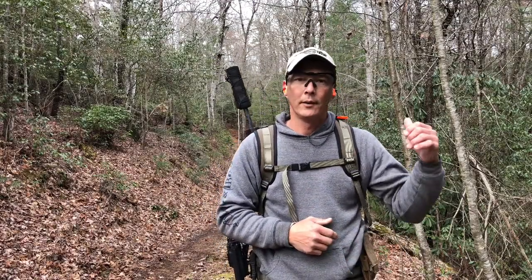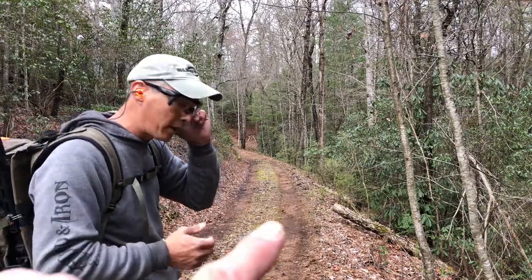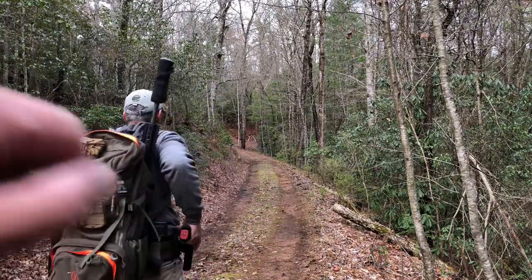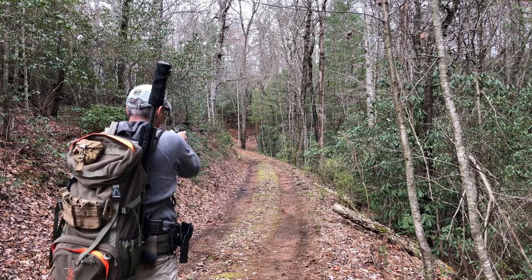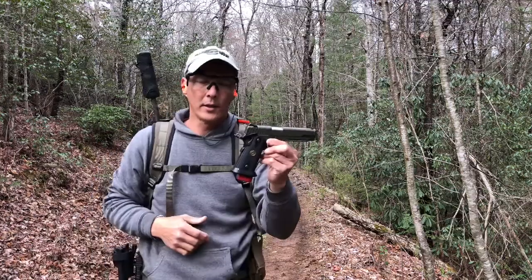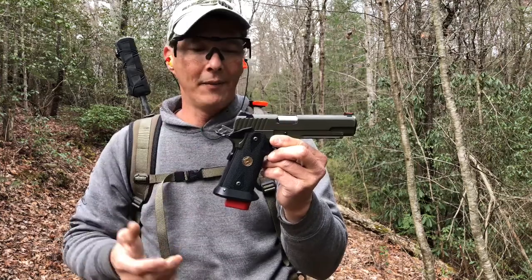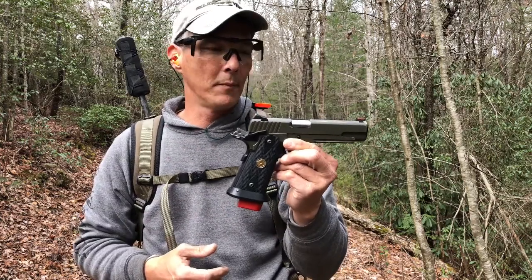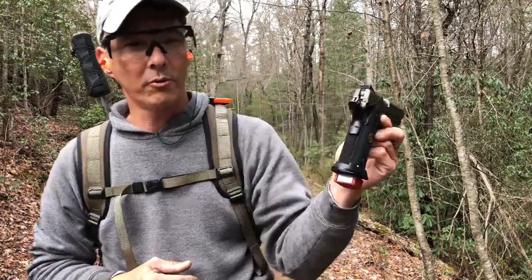Alright guys, while we were here we figured we'd shoot at 100 yards with our pistols. That is a nine-by-nine drum steel plate — you should be able to see a little bit of orange on it, just to the right of the tree. We'll try 100 yards. This is a Fusion Firearms pistol I customized myself as far as the color. I've never done a review on it but it is an unbelievable shooting pistol — one of my favorites. Fusion Firearms.